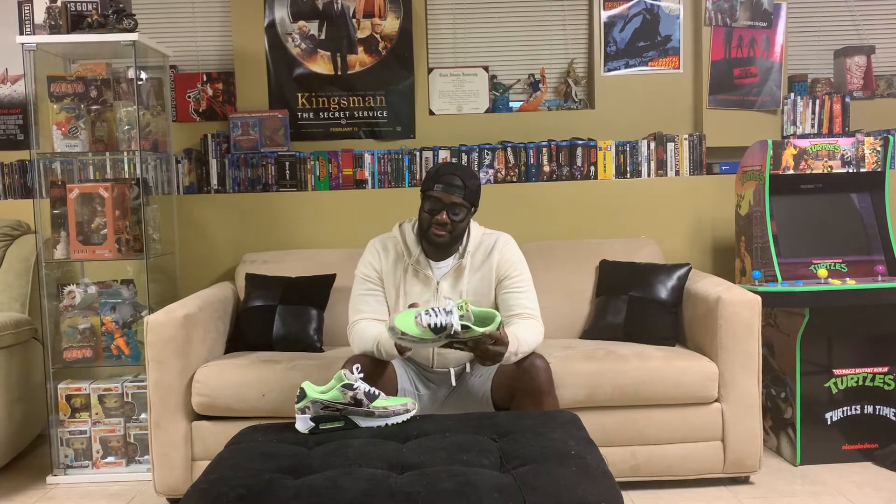The retail was $130. The resale isn't going very high — you can get these for about $180, maybe even less. At one point with Nike duck camos, after you miss them they go up a little to like $250 to $300, and then about a couple of weeks later they come back down.